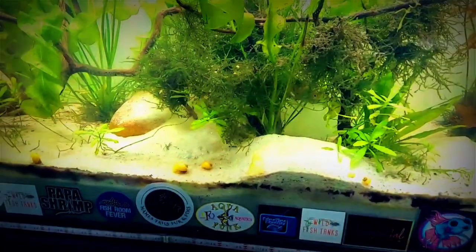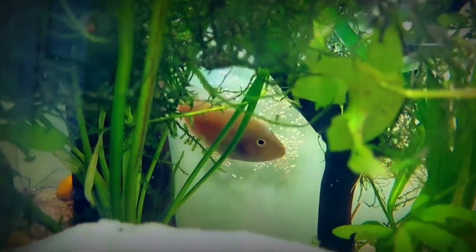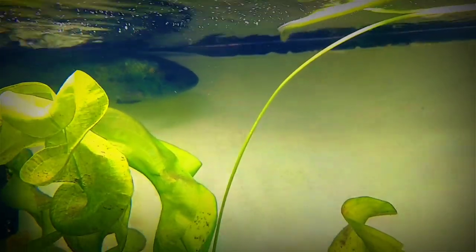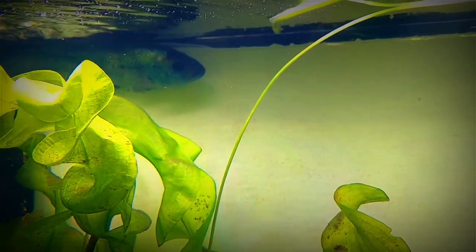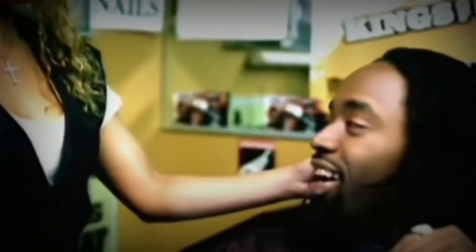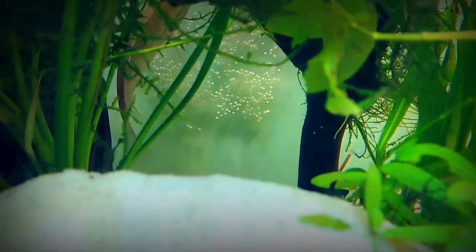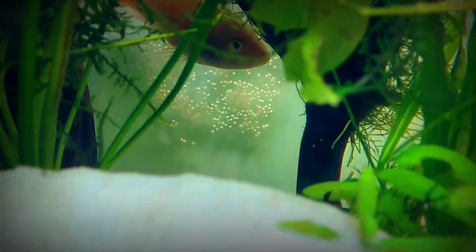Alright, so this is the next day. She started digging up way more, and I thought that meant something good. But if you look, all those eggs are dead — every one of them is white, and I saw some that are fuzzy. That means fungus has set in. The male is hiding — where are you? You should be hiding in shame. That tells me: one, he's infertile and shooting blanks; two, he's fertile but doesn't know what he's doing and totally missed the mark; or three, he wasn't even involved in the process and she laid eggs all on her own. And she's still fanning them, as if they're going to come back to life. They're dead, mama. They're all gone.